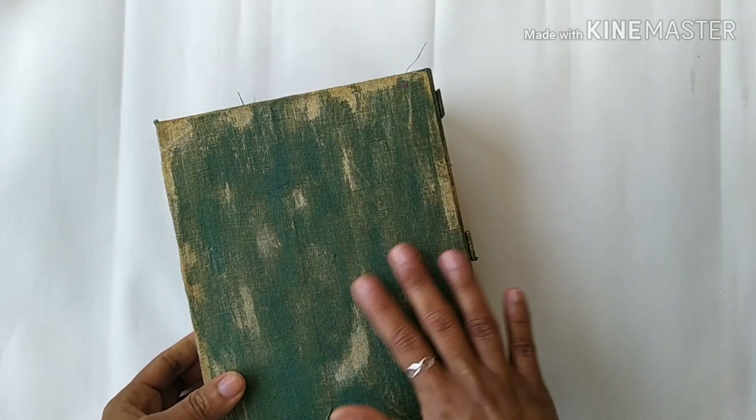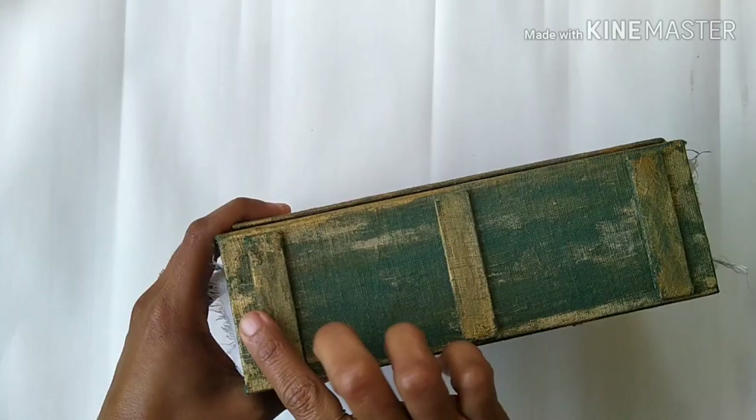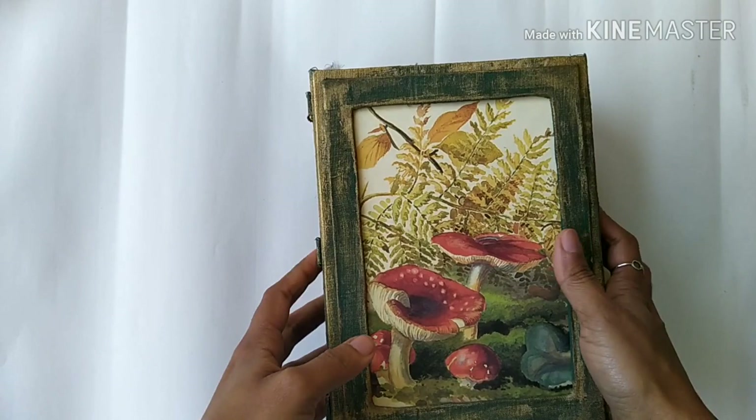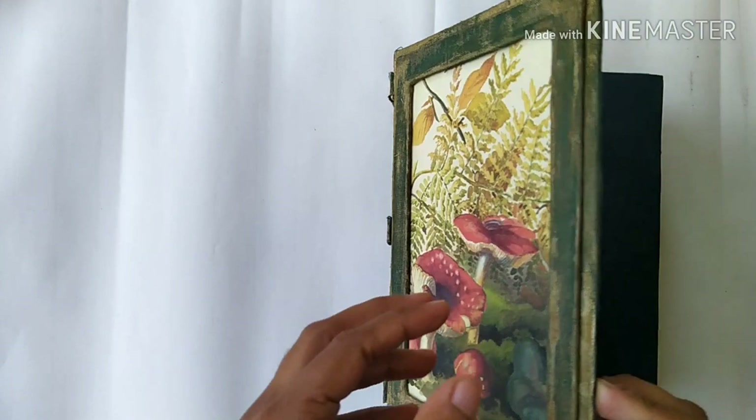That's how this journal looks. It's quite big, it's a hardbound journal covered with hand-dyed linen fabric in green, and on top I painted it with metallic gold just to give it an antique look. In the middle there is a window, and inside this window is an Edith Holden image. For the first time I did a hollow binding.